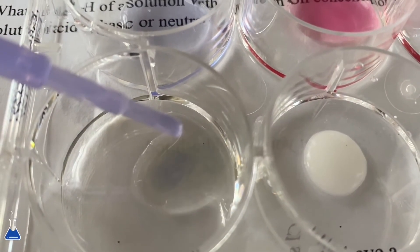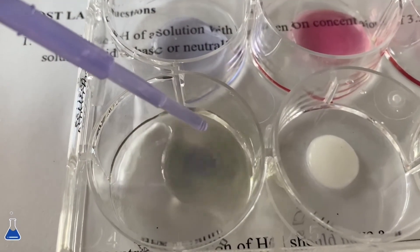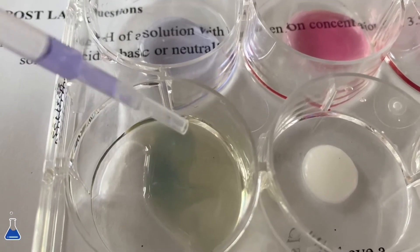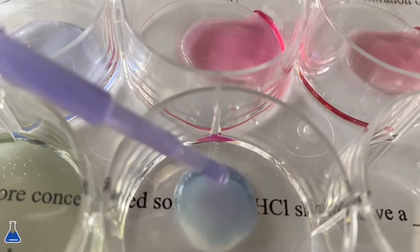The color change depends on what liquid you have, so just experiment with different liquids and see the different colors it makes. I'll also put in the description box below what this color change means.